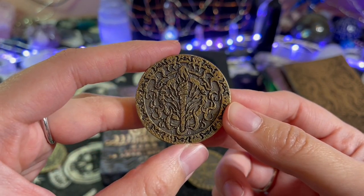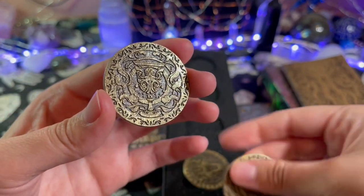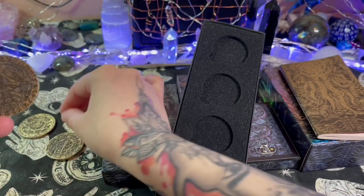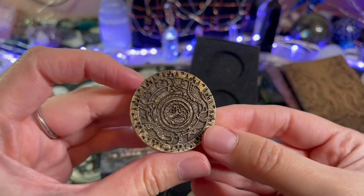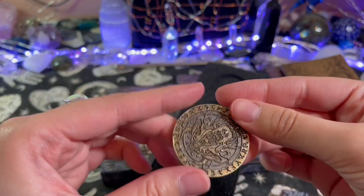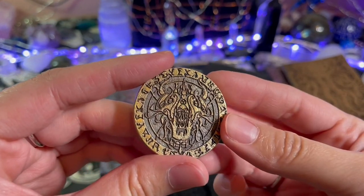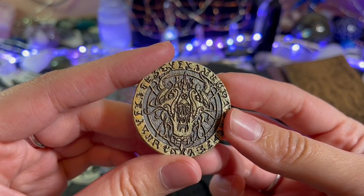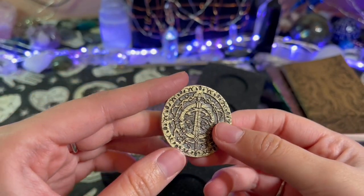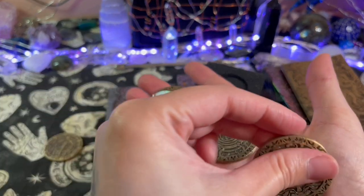I wonder if this is the wand — the one behind this one kind of looked like the cup, doesn't it? I wonder if this is the pentacle. So this would probably be the sword maybe. Oh yes, look — it's the sword! That's cool. So you have coins for the suits here — that's awesome.